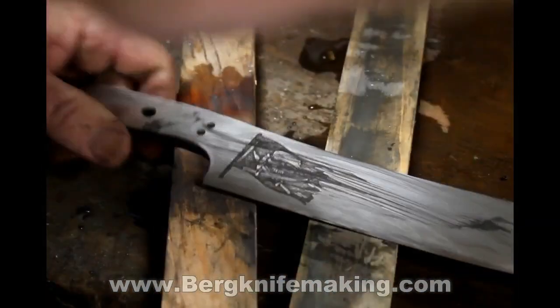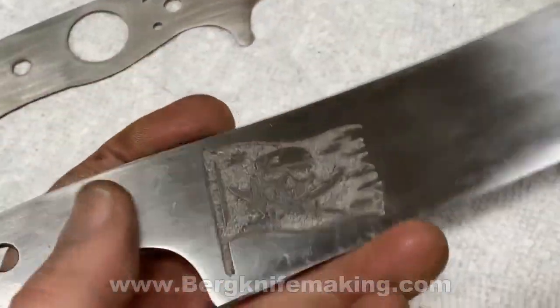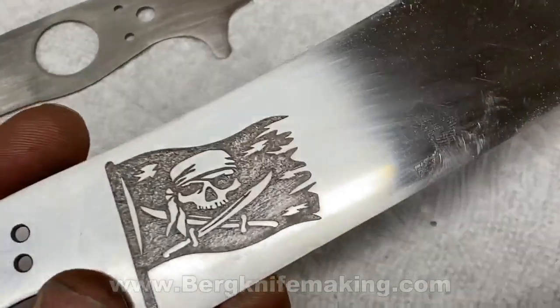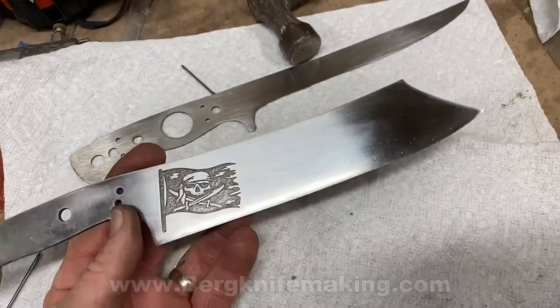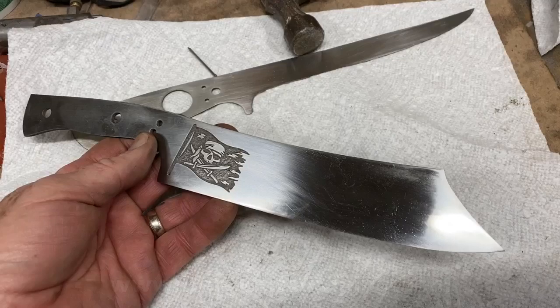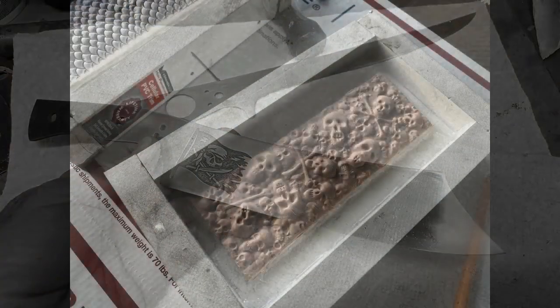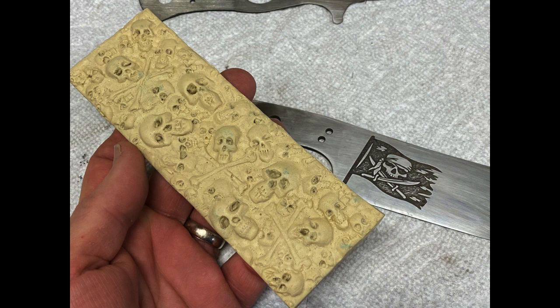This is just a very simple way of adding some designs onto your knife blanks, or really almost any metal object. It can really enhance the blade, and it's a very simple process. I hope you enjoyed the video — if you did, please give it a thumbs up and subscribe to this YouTube channel. Stay tuned for an upcoming video; I've got some really cool-looking scales or handles that I'm trying to make to go along with this pirate-themed chef knife.